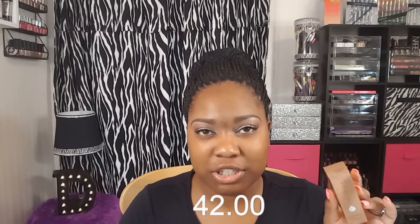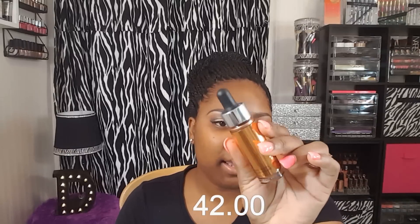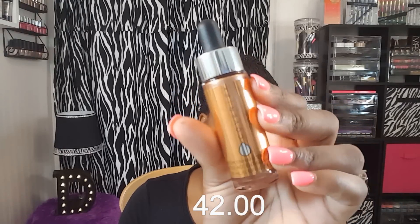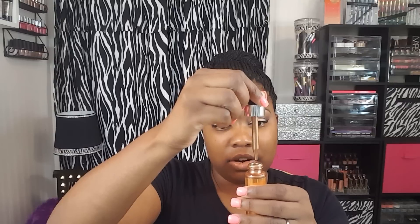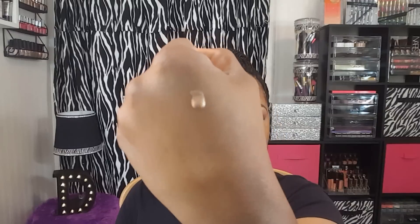I'm going to only be using the Cover FX Custom Enhancer Drops. They come in six shades — $44 a piece — and I think there are three highlighting shades and three bronzing shades. I picked up the darkest highlighting shade which is Candlelight. I'm just going to show you a swatch — it comes in a little dropper bottle. And it's such a pretty gold.